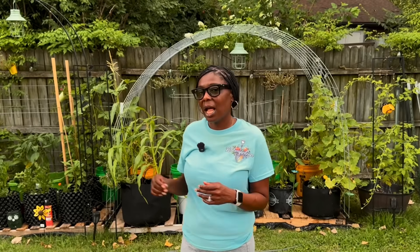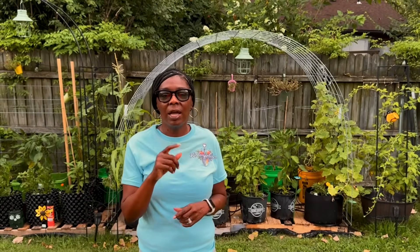Remember, I am the kindergartner — I'm here to learn from you and to share the things I have learned and the things I've purchased for my garden. You all have a good day, and I'll see you guys on my next video.